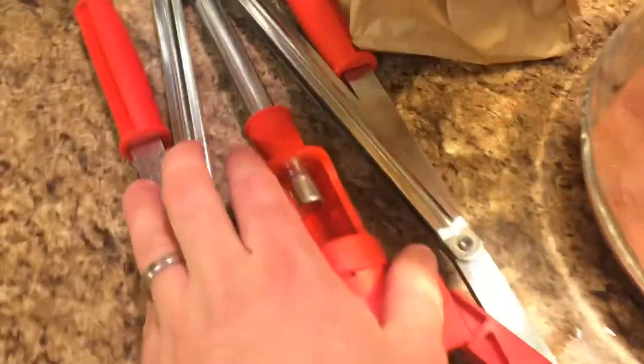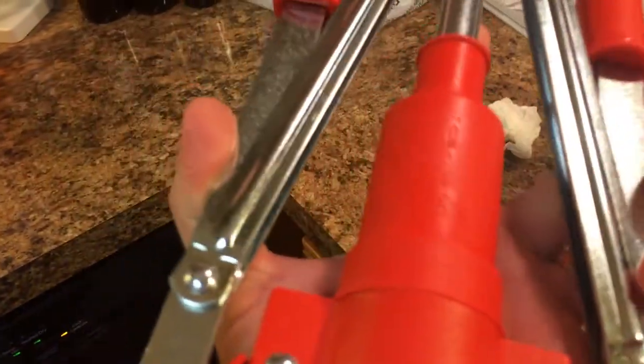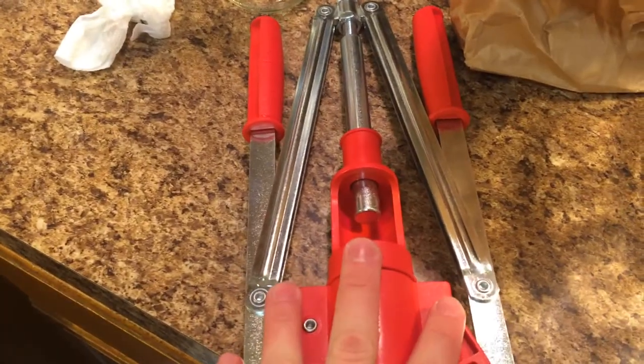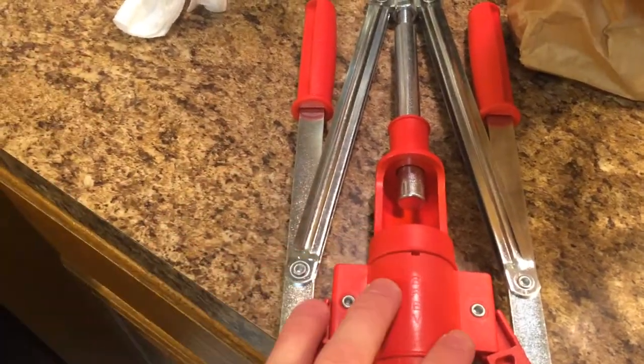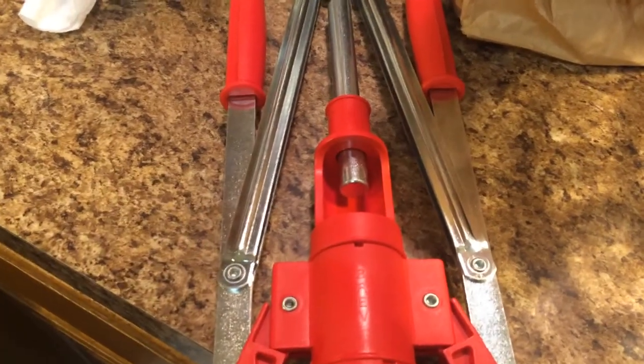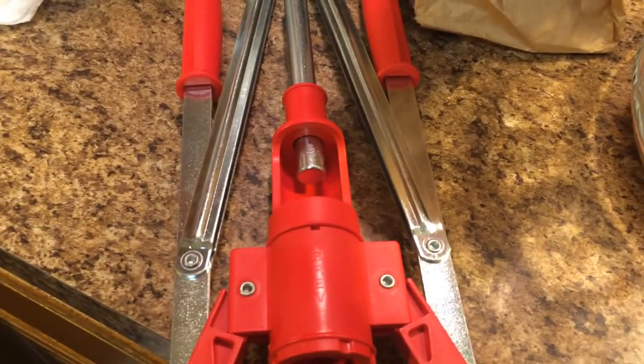Anyway, this corker I'm using — I don't really even know what brand it is. It says it was made in Italy, so it ought to be good. I bought it through Northern Brewer, and it's a standard floor corker. It's nothing fancy, but it works, it gets the job done. Let me get my camera set up here and I'll show you guys how I use it.